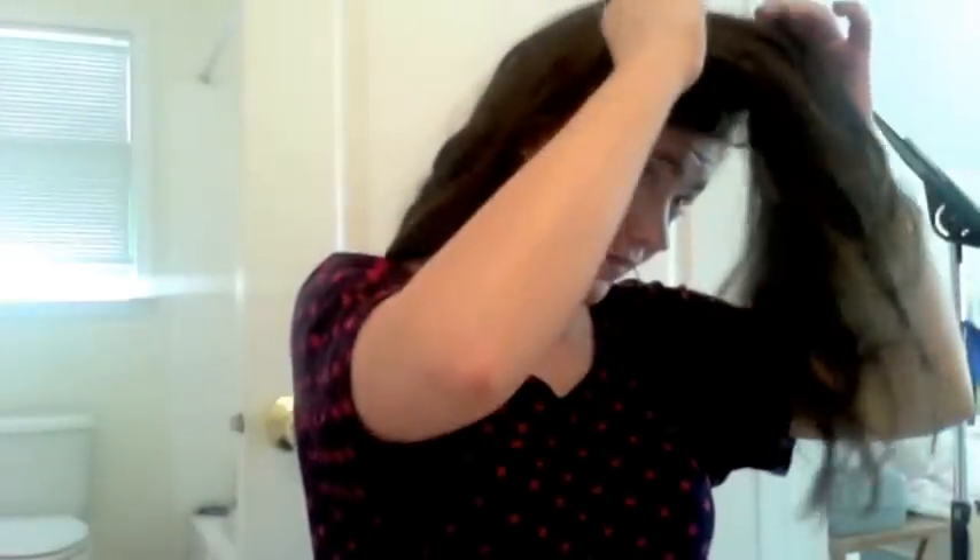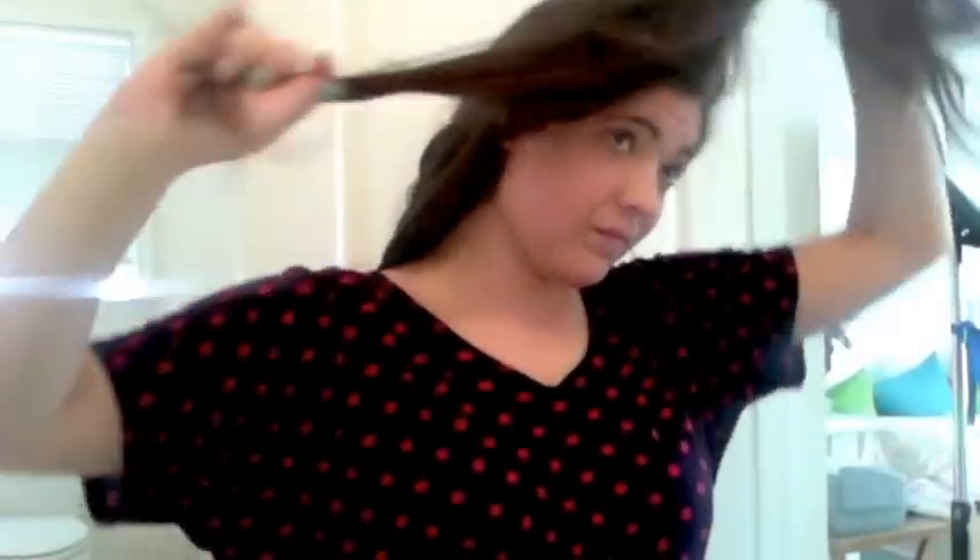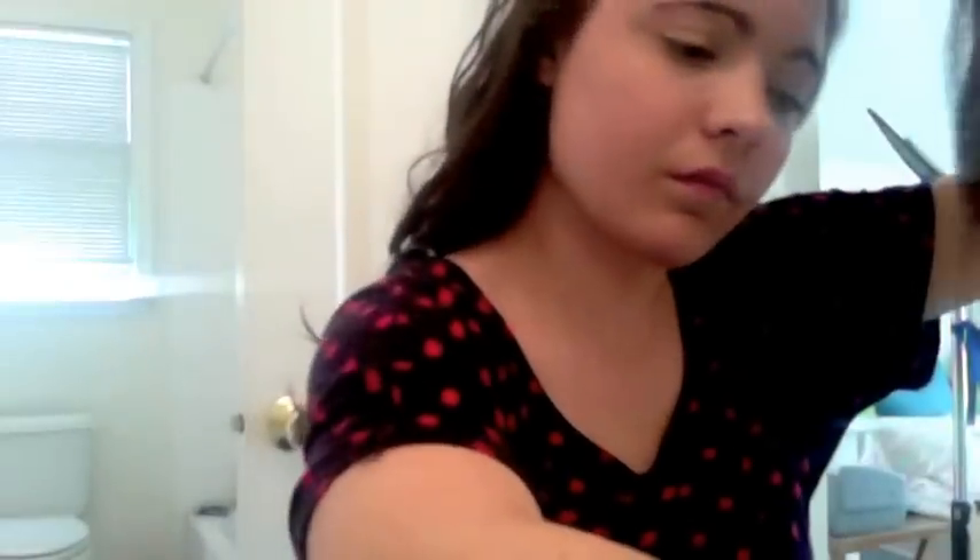So now I finished that layer and I sprayed it with hairspray, and now I'm taking down my next layer — the one that frames my face basically. And this is kind of tricky sometimes, so I look a little confused right now.